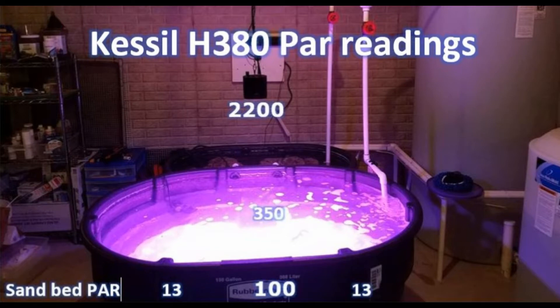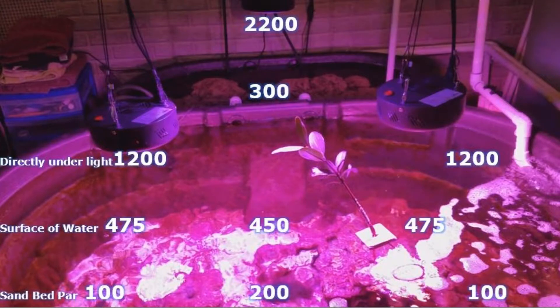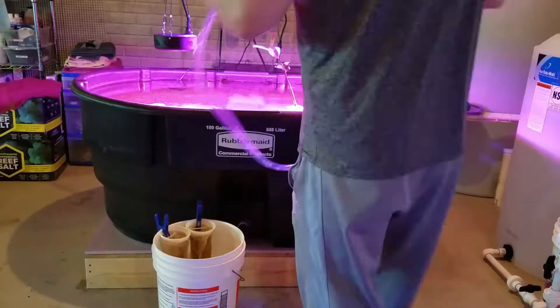I'm going to show you the PAR readings — each picture shows for about 10 seconds, so pause the video if you want a longer look. With just the Kessil H380 by itself: 2200 PAR directly under the light, 350 in the middle right at the water surface, about 100 PAR at the sand bed, and barely anything — 10 to 13 — in the outer corners. With all three lights on: 2200 PAR under the Kessil, about 1200 under each of the UFO lights. The Kessil has a much denser matrix where lights are grouped together, whereas the UFO spreads out more. At the water surface: 475, 450, 475 depending on position. Over the mangrove tree: about 300 PAR. At the sand bed: about 200 PAR in the middle where all three lights overlap, and 100 PAR in the outer corners.